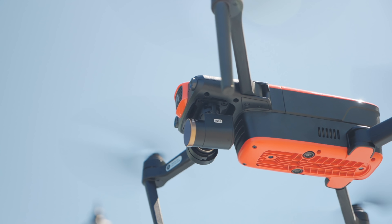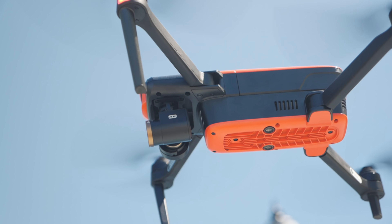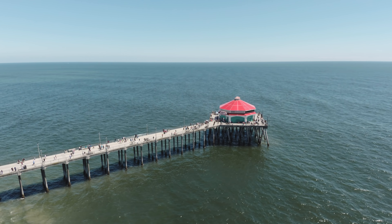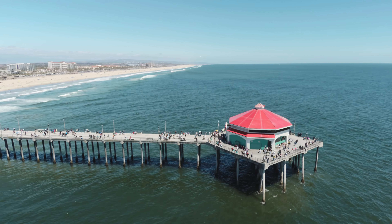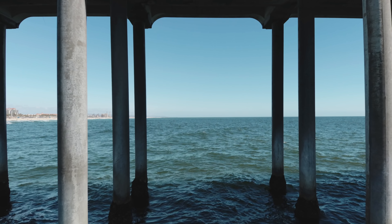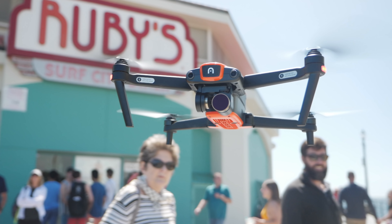Now for the camera itself, it does have a 3-axis gimbal, which allows it to get those really smooth cinematic shots. One thing that really stands out about this drone is that it has 4K at 60 frames per second — there are a lot of DSLR cameras that don't even have that. You can also shoot at 120 frames per second at 1080p, or 240 frames per second at 720p. The camera has a 94-degree field of view, supports H.264 and H.265 codecs, and you can shoot photos in JPEG or RAW with that 12-megapixel camera.